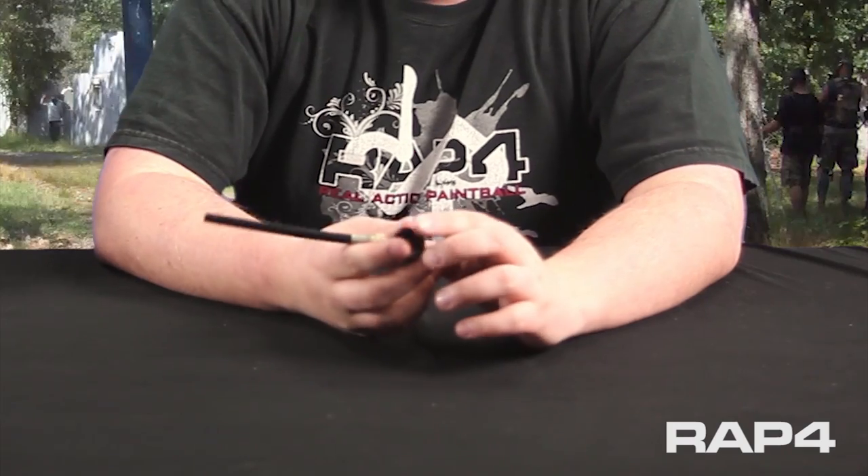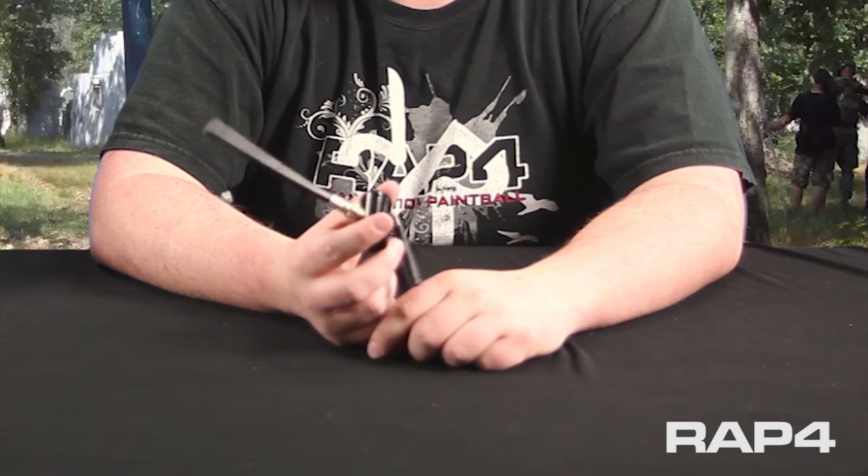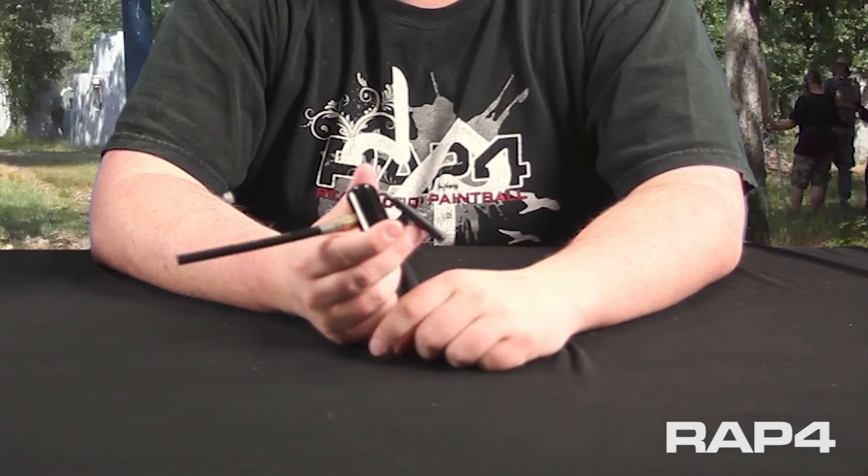Hi guys, Jason from RAP4. I'm going to go over a new product with you guys. It is our duster. Basically, this is a tool used for cleaning off your gear, your marker right when you get off the field and get rid of some of that dust, get some of that grime out of the cracks.